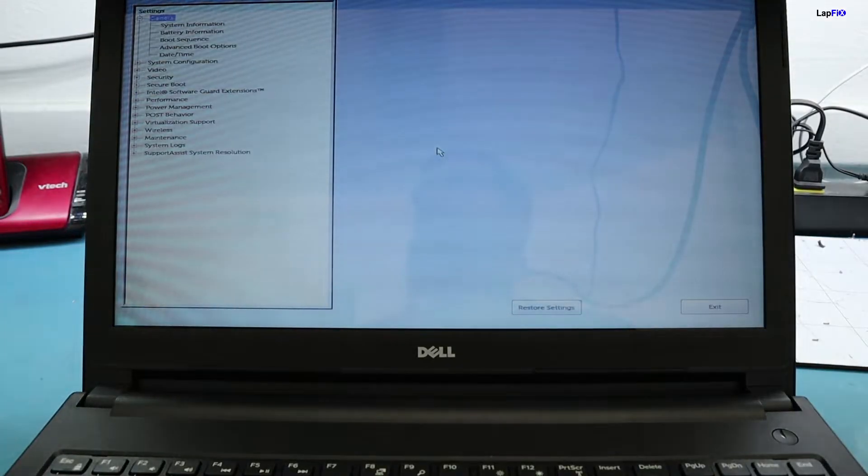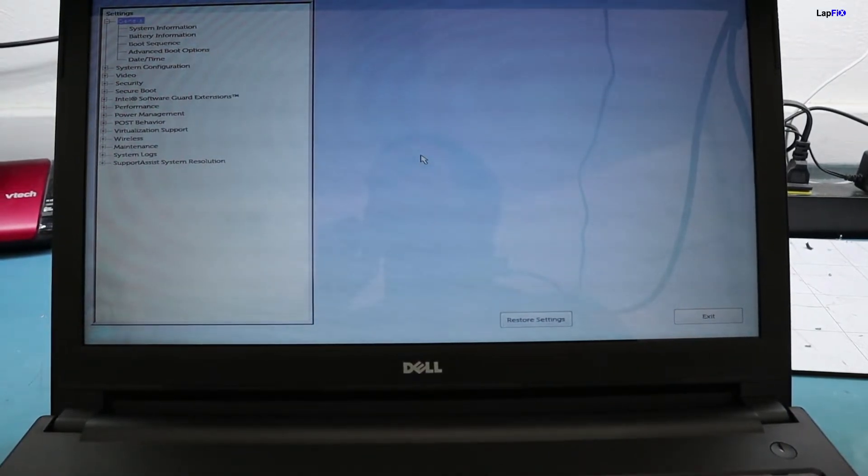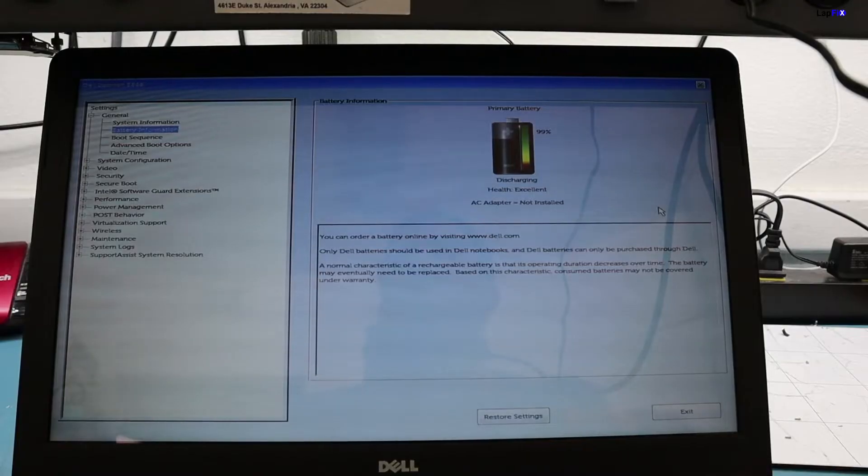Some of the older ones don't actually have this, but once you hit F2 and get to that screen, you want to go down to 'Battery Information.' You'll see the health of the battery and whether the charger is installed, and see what the battery is actually doing — is it charging, is it discharging? If you go in for the first time without it plugged in, you'll see it's just discharging, which just means the battery is in use and no AC adapter is plugged in.